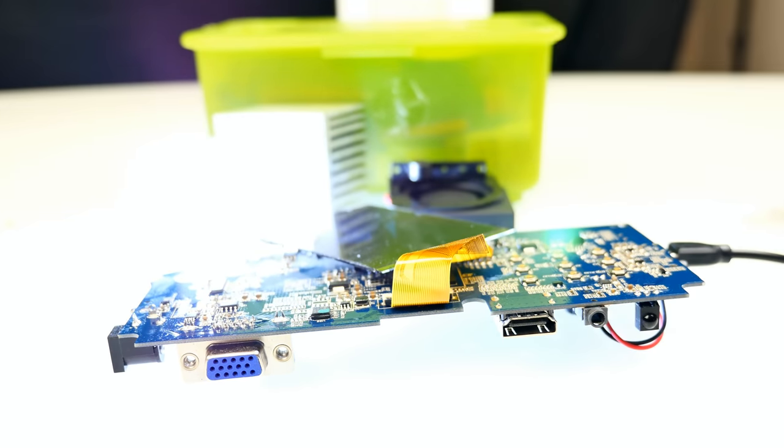Alright guys, so that was our Teardown Tuesday. Now you know what you can find inside cheap LED projectors. High quality ones look kind of different — probably we can take something like that apart next time. If you want to see us taking apart anything specific, like a Bluetooth speaker or whatever, write a comment down below. Don't forget to check out the next Teardown Tuesday and subscribe so you won't miss any of those videos. Thanks for watching, have a nice day, bye-bye.